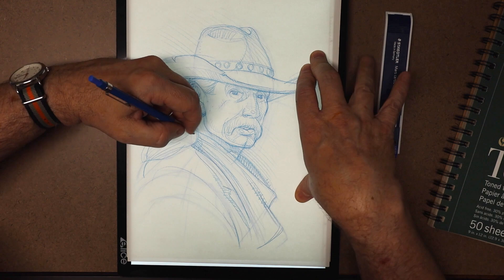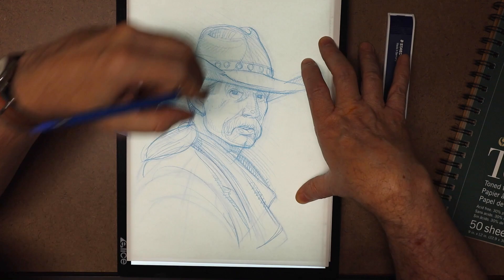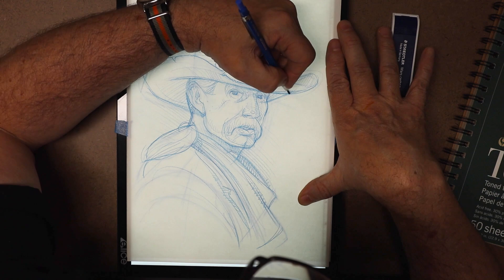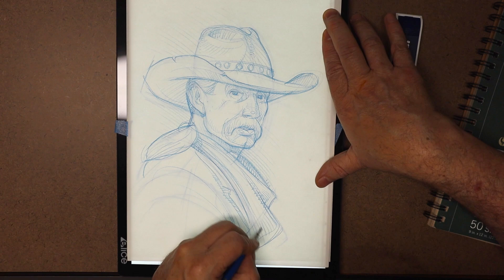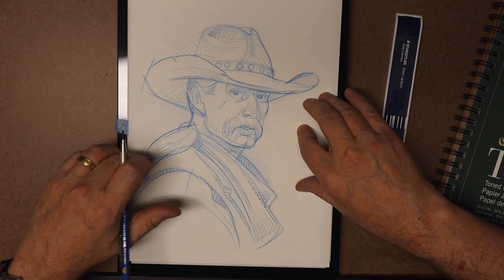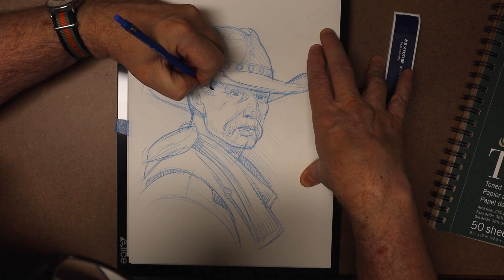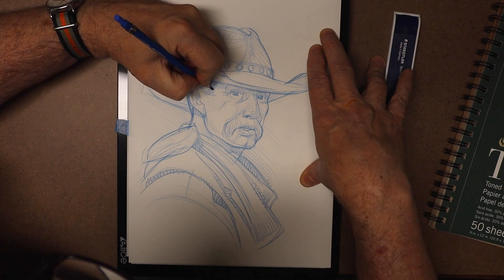Maybe on their second version they can figure out a different solution. The final small issue is that there are only five settings. On other pads I've used, pressing the button gives a smooth increase in light intensity from zero to a hundred percent. This pad is limited to five levels. Occasionally I like to set my intensity at something other than a hundred percent. It's a small gripe, but if I had to choose between a side button or smooth intensity control on top, I'd go for the side button every time.